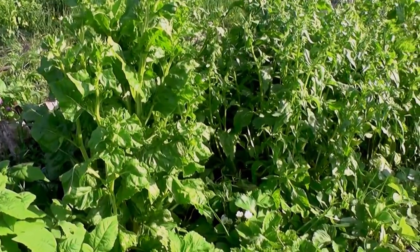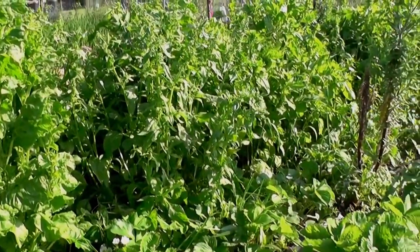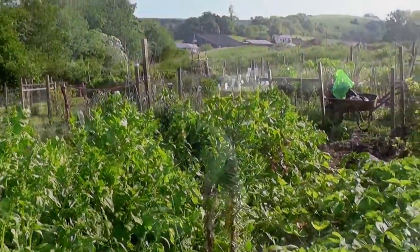Hi, it's John. I'm down the allotment and I'm just looking at spinach. I planted this row of spinach last year, early last year.